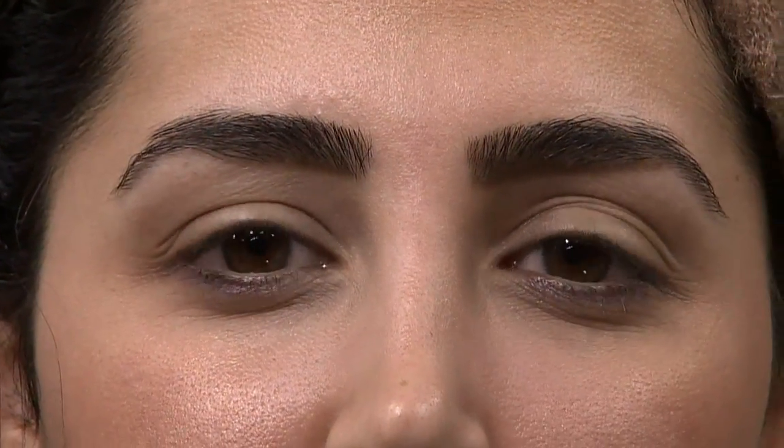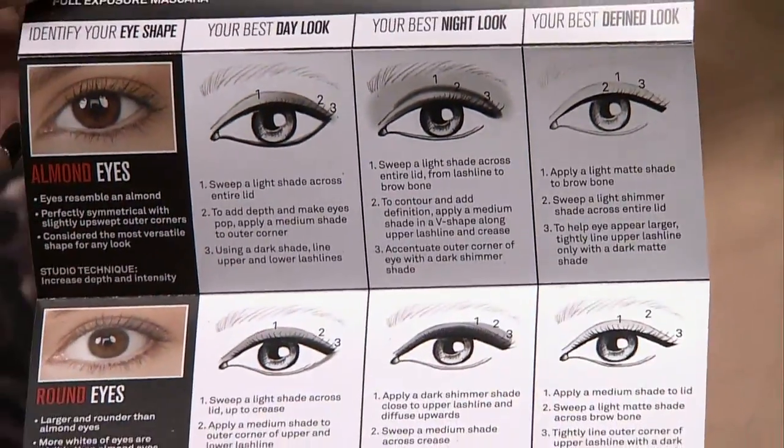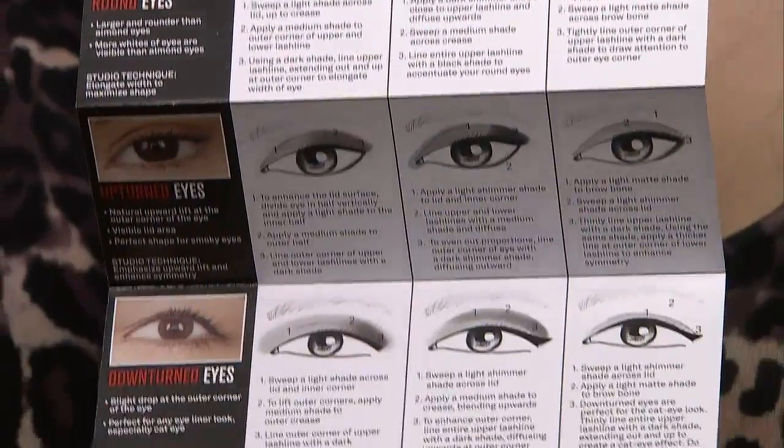Anouche actually has downturned eyes — I call them soulful eyes, because they look very soulful. If you draw a line across, her eyes on the outer corner are tipped down. The great thing about this palette is it comes with a booklet covering the six most common eye shapes: round, downturned, and more. Once you figure out your eye shape, you look in the booklet and it tells you one, two, three where to apply all the colors.